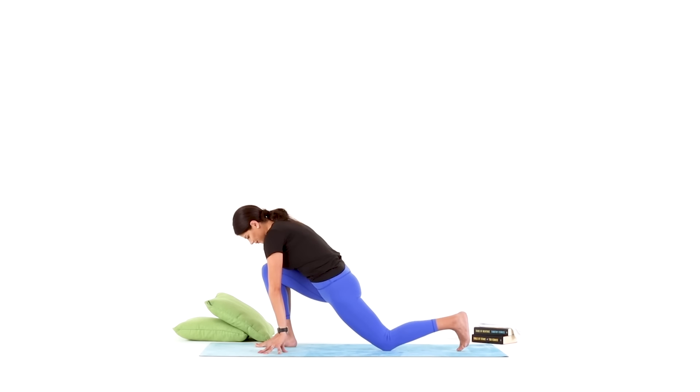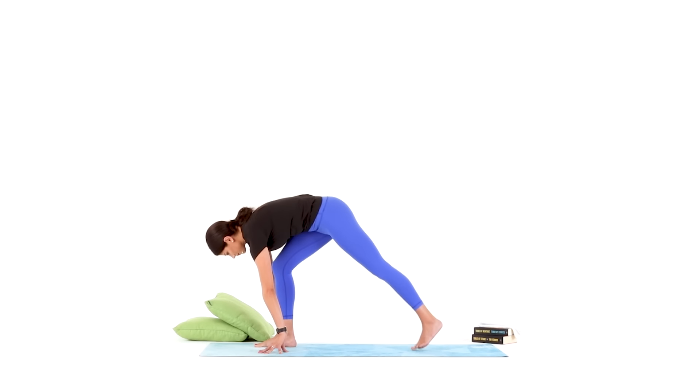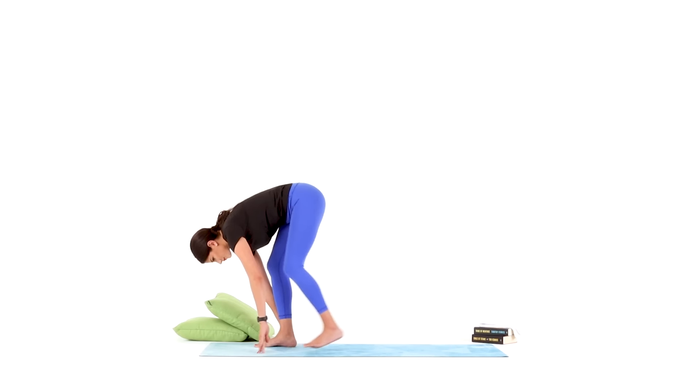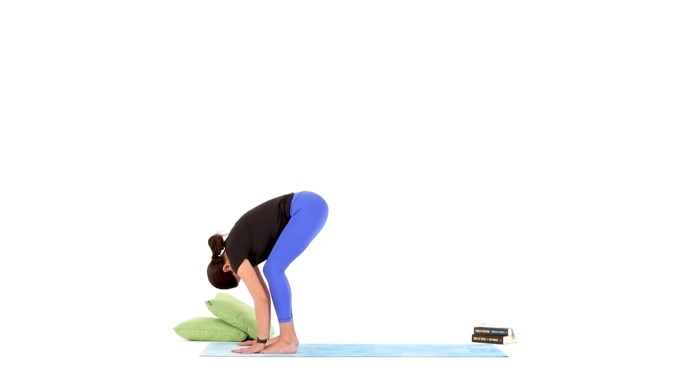Lower your hands down to your mat or on your blocks, curl your back toes under, lift your back knee up, and step or hop your left foot all the way up into your forward fold at the top of your mat. Take a moment to reset, noticing how your left leg feels, with your head hanging heavy and your breath calm in and out through your nose.